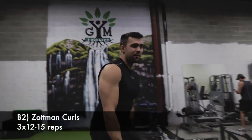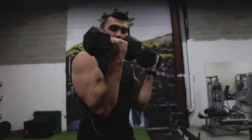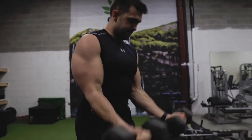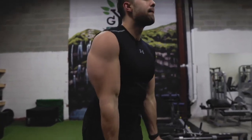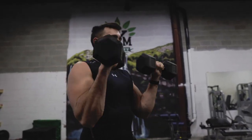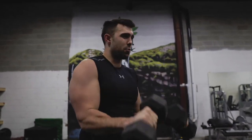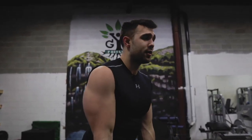Next we're gonna jump right into Zottman curls. It's a great way to really work the full range of the arm. You're gonna curl up in supination, come down in pronation. This absolutely fires up the forearms as well as the bicep. I'm a big fan of these because you have to be really intentional and slow. If you don't know how to do these, we also have a form video. Depending on your weight, the rep schemes will change — if you've got really heavy weights you can do less, if you've got really light weights, do a million.